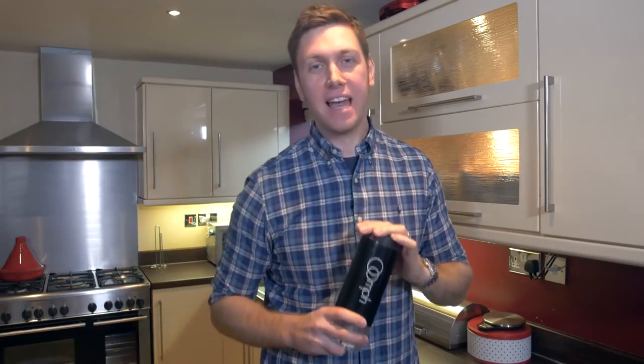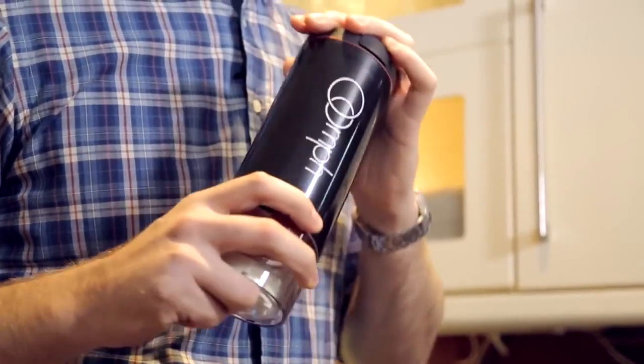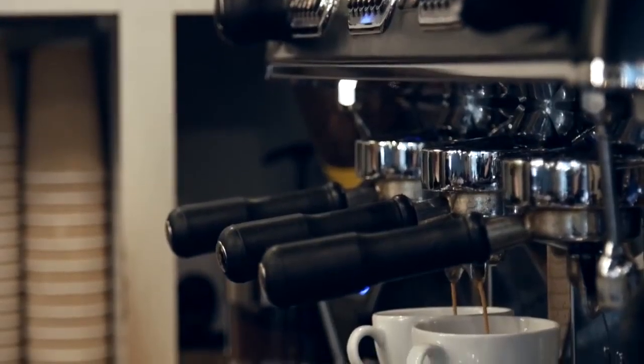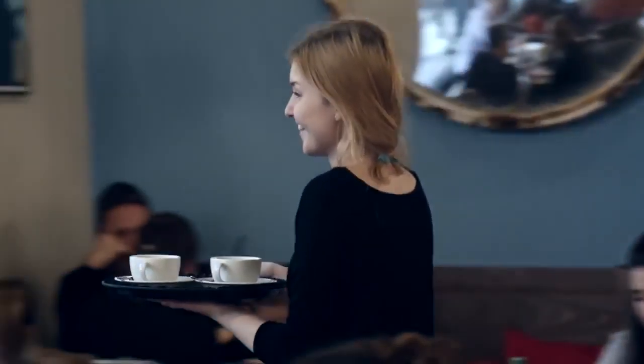Have you ever wondered why the coffee that you get at home never ever tastes as good as the coffee that you get from your local coffee shop? Well, there is a reason for that, and the main reason is that you're not using a machine that costs thousands and thousands of dollars or pounds. A commercial coffee machine, similar probably to the one being used in your local coffee shop, is going to be doing a number of things to make sure that it creates the perfect cup of coffee.